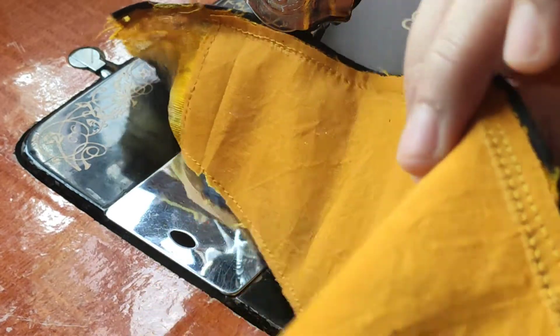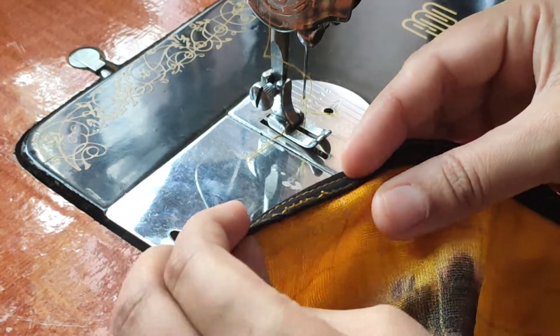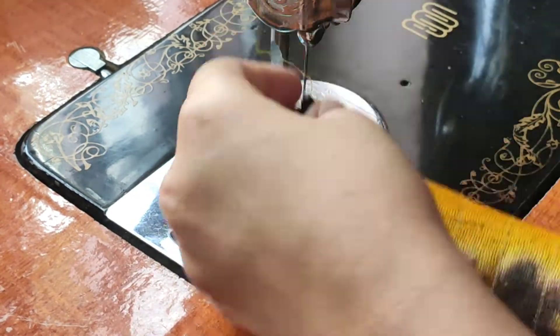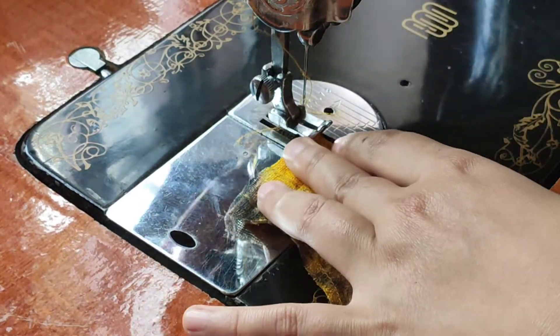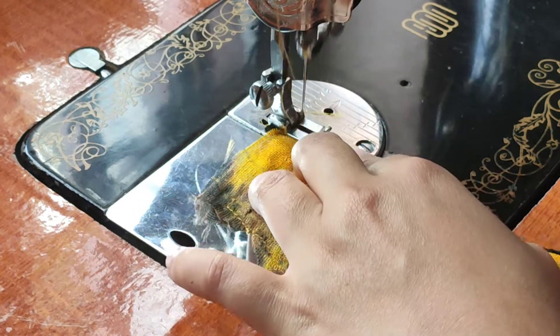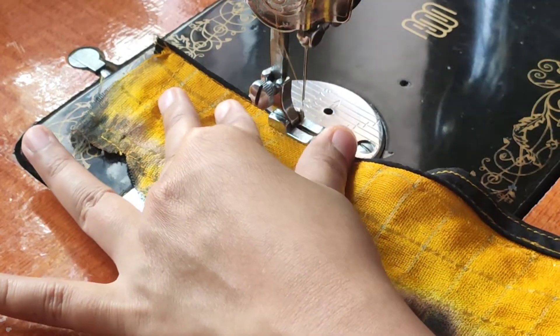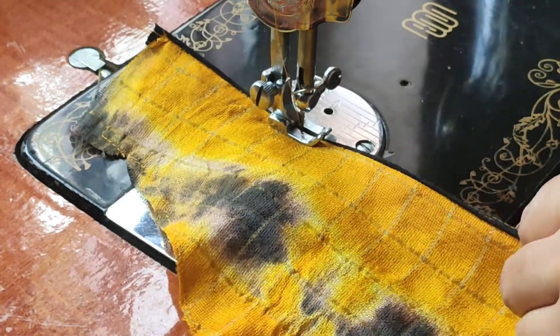Now we will fold the reverse side. We will fold it at the bottom. We will choose the piping. The thread piping will be equal — it is equal at the connection. The thread piping is black. The color of the main fabric is yellow. This is the inside of the cloth.